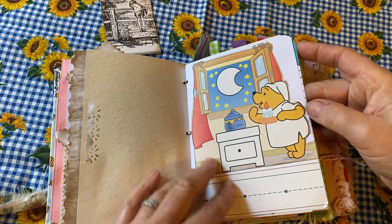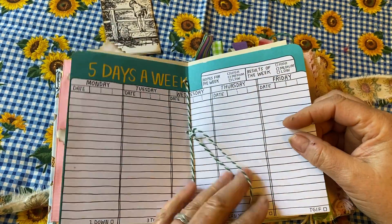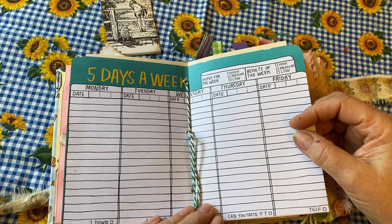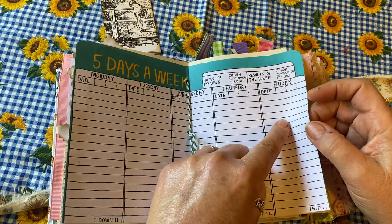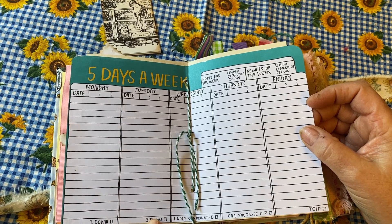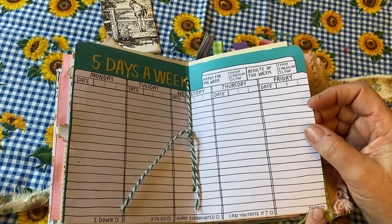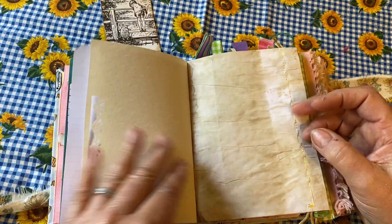There's a little page from an activity book and a place to write. This is really fun — it has Monday, Tuesday, Wednesday, Thursday, Friday, hopes for the week, results for the week, and TGIF. I thought that went really well with this book.